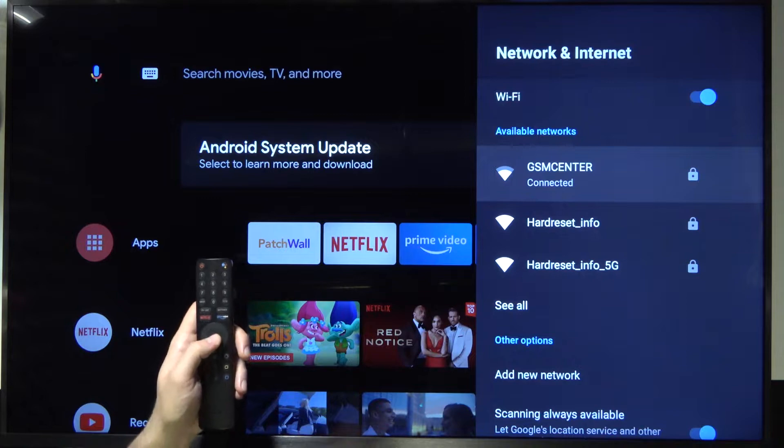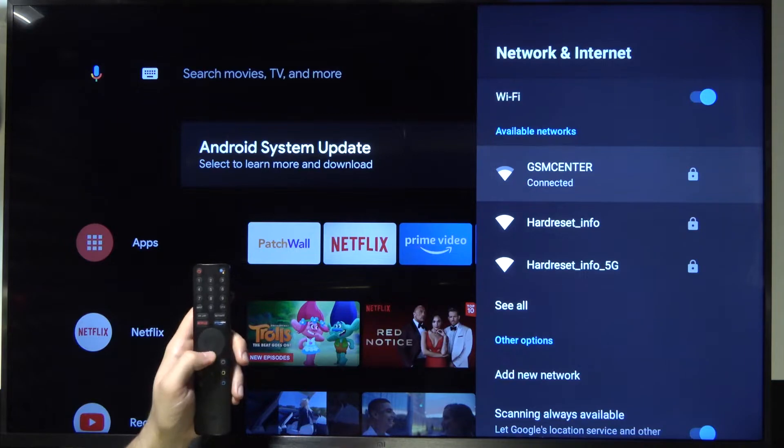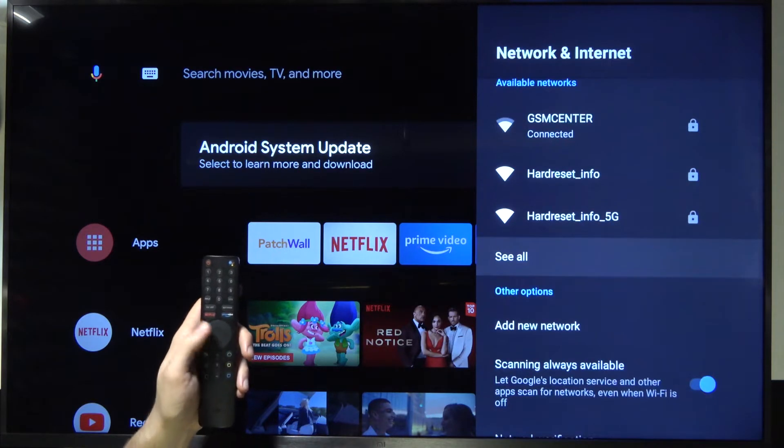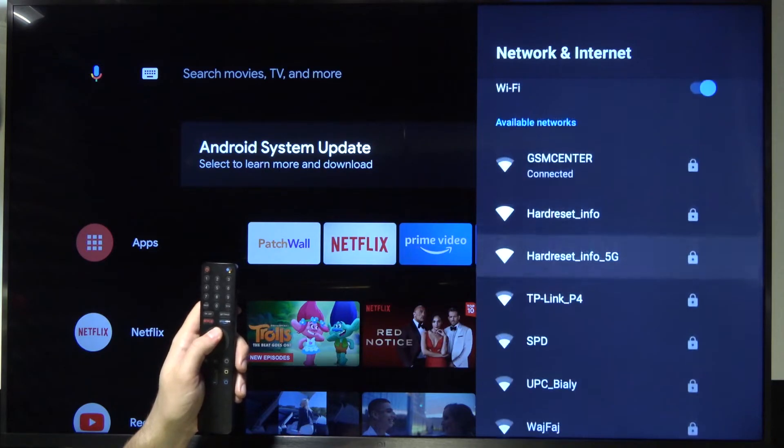As you can see, I'm currently connected to GSM Center. If you want to connect to any other network around you, we can click here to see all of them, and here we get the list of all available networks.